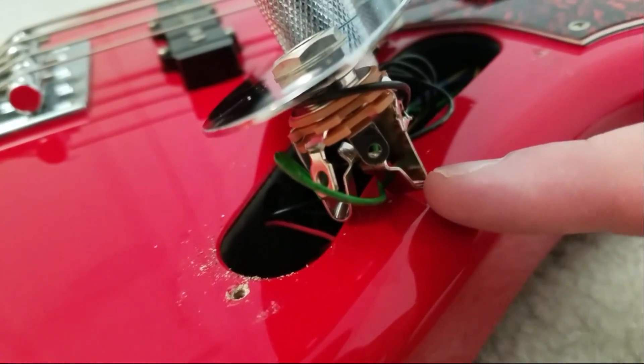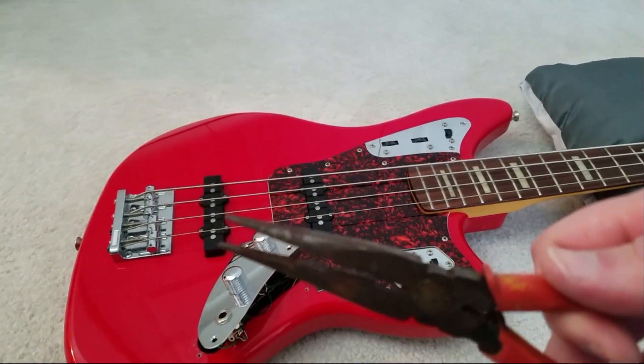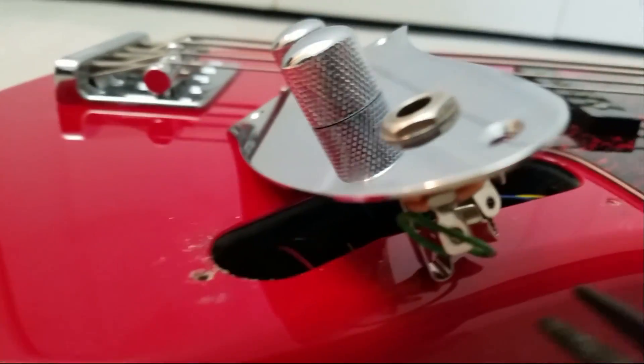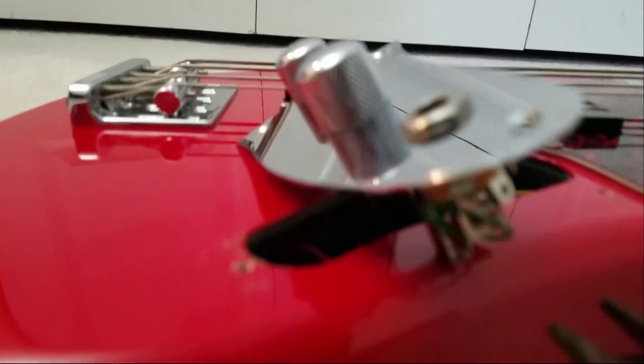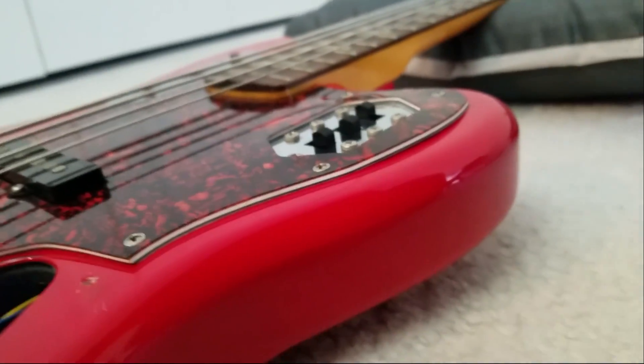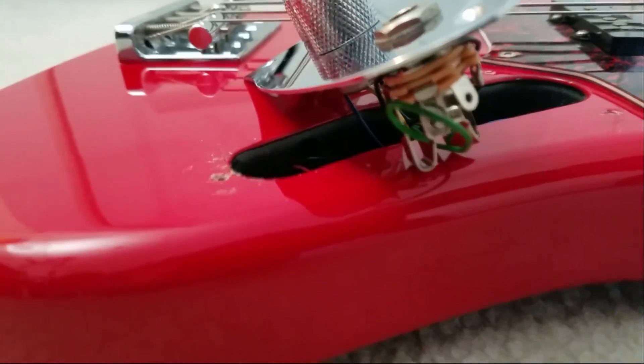Looking at these, this one looks like it's bent out pretty far, so I'm going to assume it's the other one. Here's a pair of pliers, and I'll bend the other one inward a little bit, which is really easy to do but very difficult to do while holding the camera. Here's my target - this little guy - and I'm just going to bend it outward.